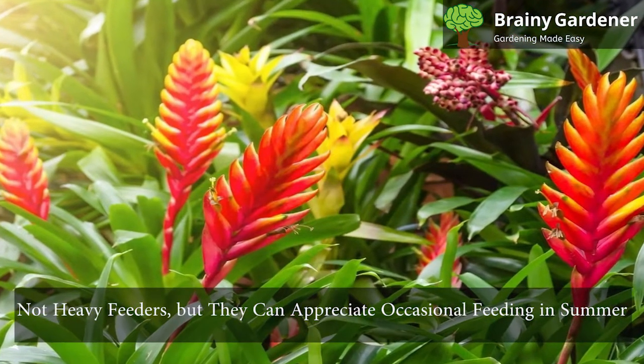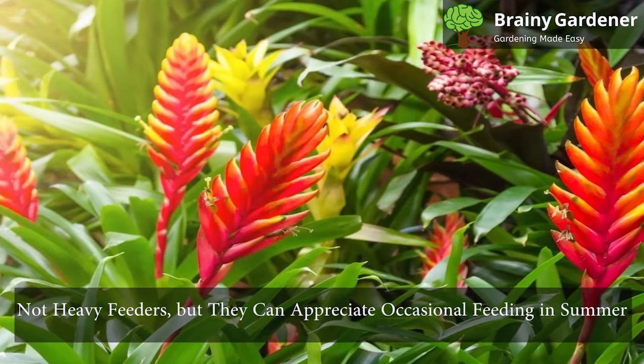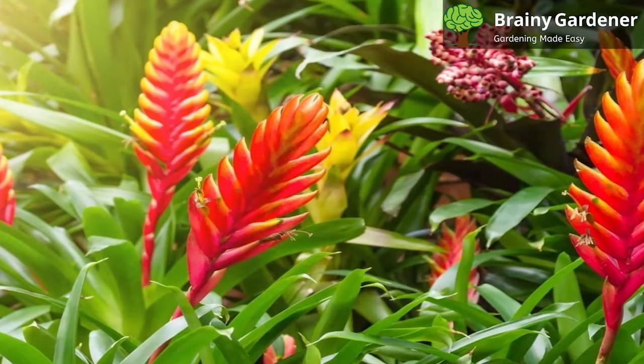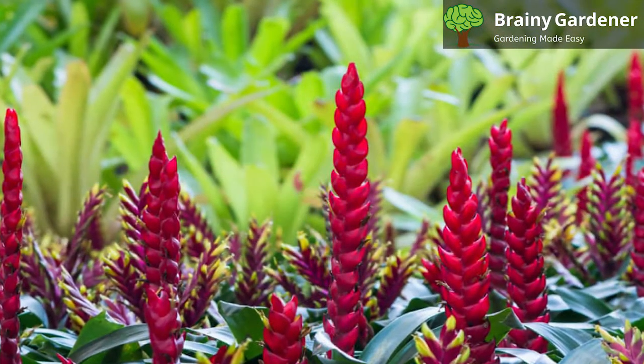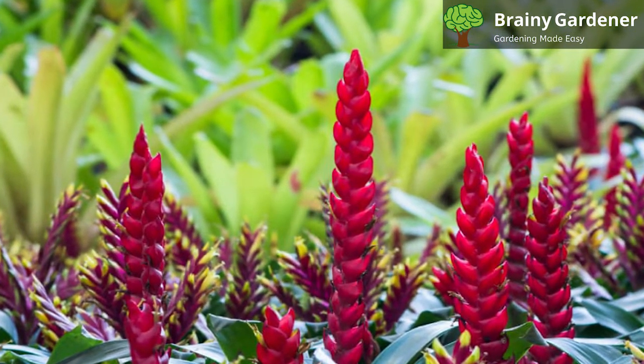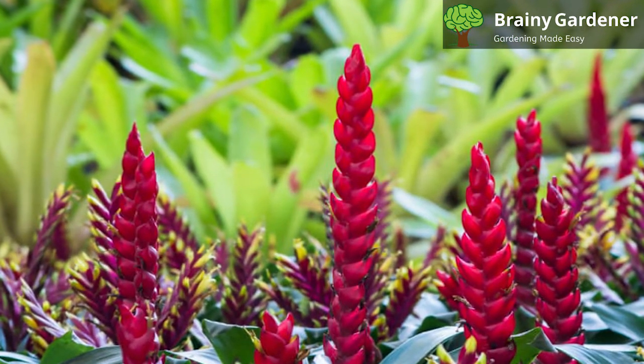Flaming Sword Bromeliads are not heavy feeders, but they can appreciate occasional feeding in summer. An all-purpose liquid plant fertilizer diluted to half-strength will do fine for this Bromeliad. Spray the solution directly onto the cup in the center of the plant, on the leaves, and a small amount into the soil.